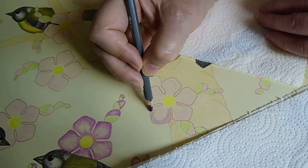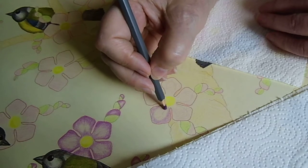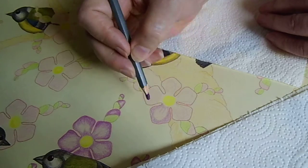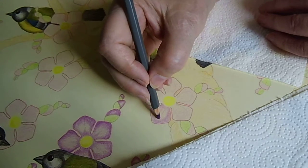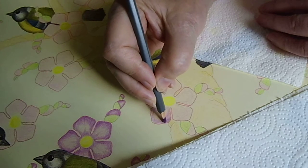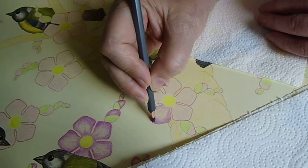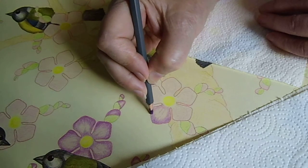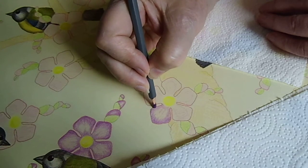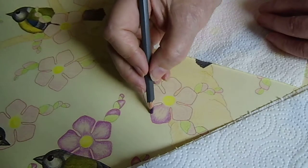Drawing and coloring is a very, very long process. This picture will take me about three weeks to complete. But I very, very enjoy this — it is very, very relaxing.